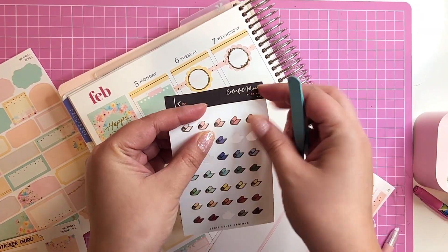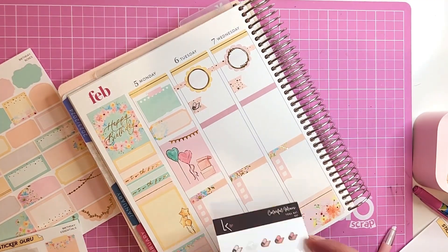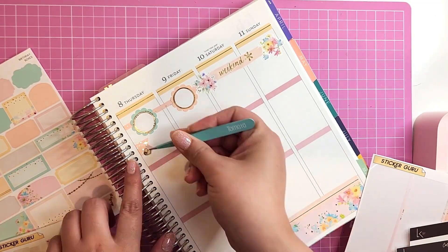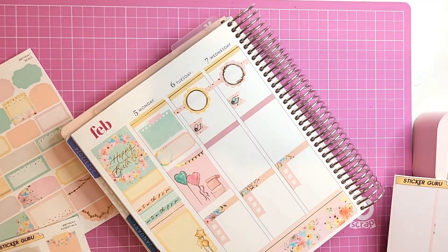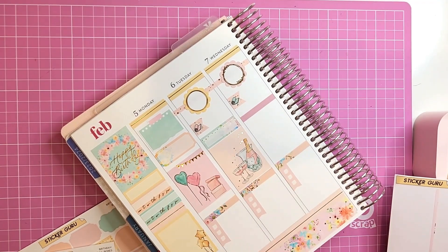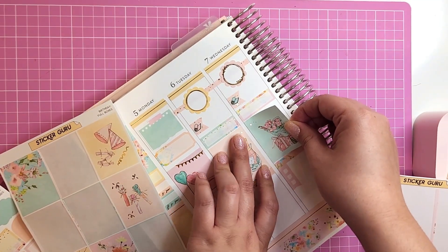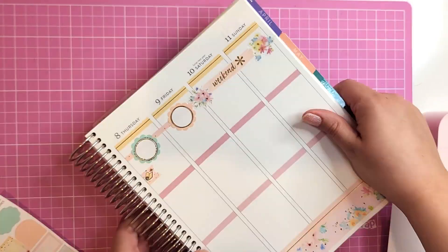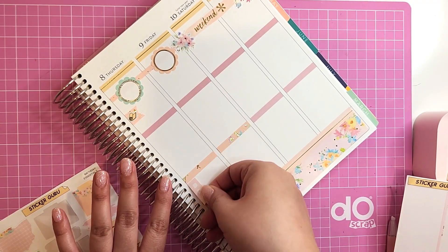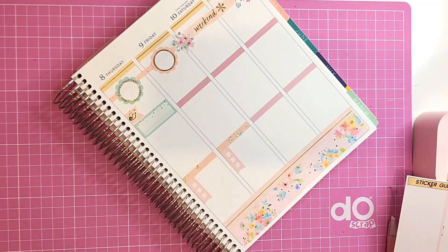I have these Lexi Kylie Designs minis — I love them, they go so well in weekly spreads. I'm using those because I am seriously going to work out. In January I kind of just rested, which was good, but I need to get active and start stretching for my health. I'm definitely starting that this week. On the weekend I'm not even going to give myself a to-do list because it's my birthday weekend and I'm going to have a lot of fun.